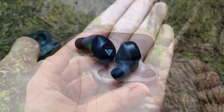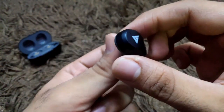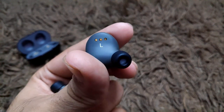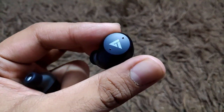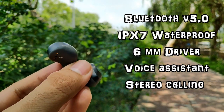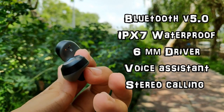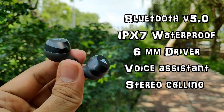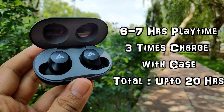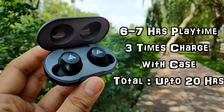Pulling out the earbuds, they have a good design and shape. These come with a noise cancellation feature and are completely touch-controlled, so you can access all features through the earbuds themselves. Specs include Bluetooth 5.0, IPX7 waterproof rating, a 6mm driver with voice resistance, and stereo calling support so you can use both earbuds for calls. You get approximately 6-7 hours of playtime on a single charge, and the charging case can charge the earbuds three times, giving up to 20 hours of total playtime.